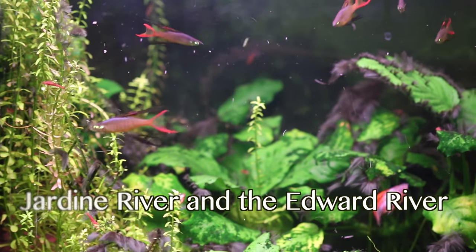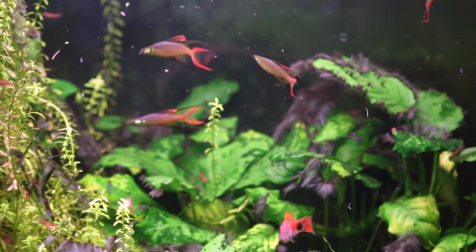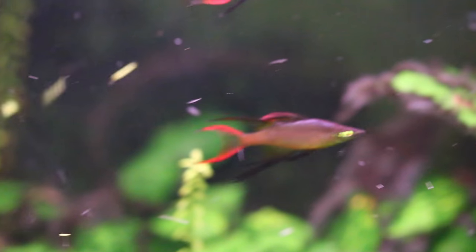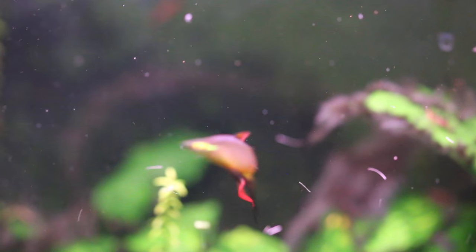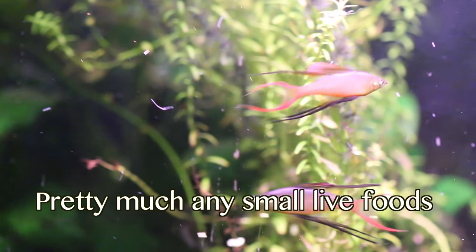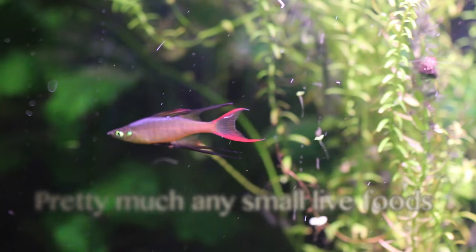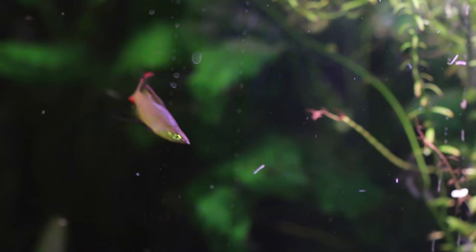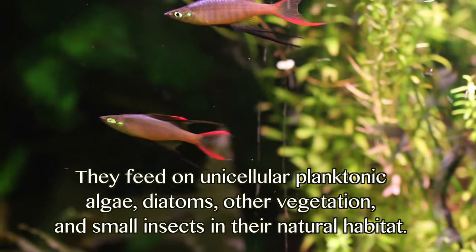Some things that make Threadfins a little bit more difficult to keep include their diet. Because they're omnivores and they're gonna eat vegetable and plant matter, you need to give them a wide variety. The best way to do that is usually with flakes, but you're gonna need to crush them, because although their mouths look sort of a normal size, their throats are very small and they can actually choke on pieces of food that are too large. For treats you should offer them bloodworms, perhaps baby brine shrimp — things that are very nutritious — but those shouldn't be all of their diet, because they do eat lots of different things in nature.